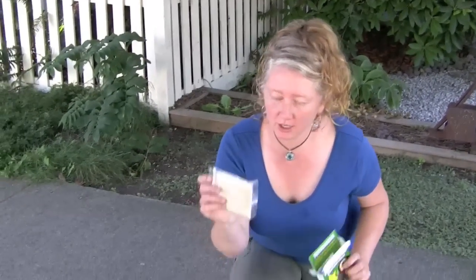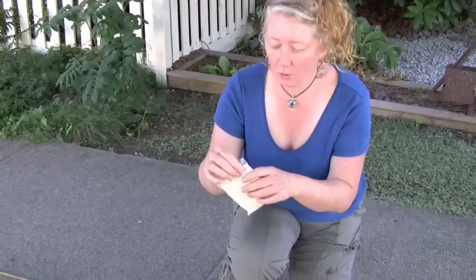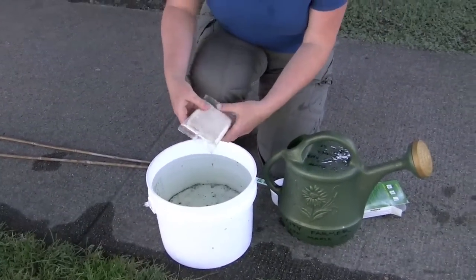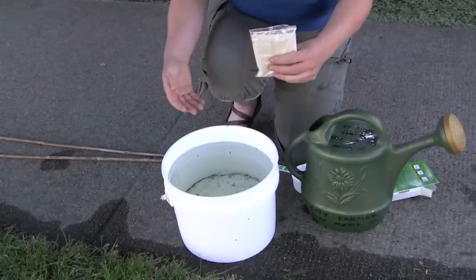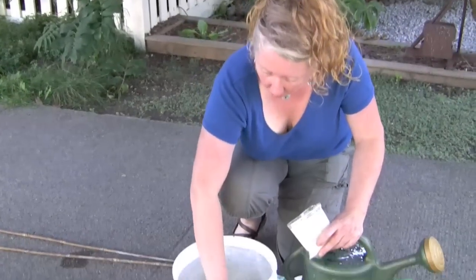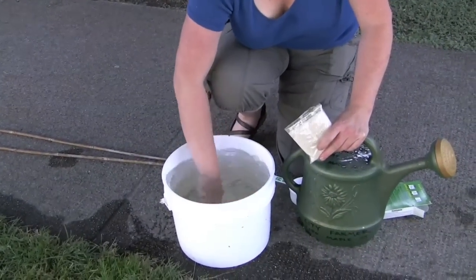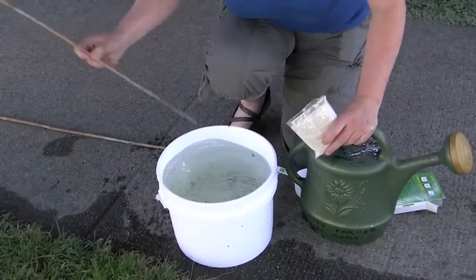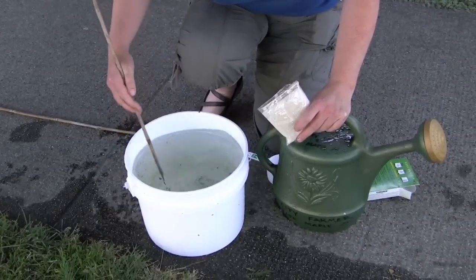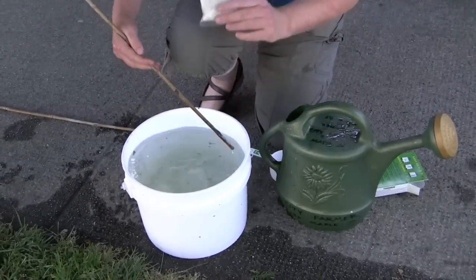Preparing the nematode concentration means taking your package of 50 million Heterorhabditis bacteriophora nematodes, opening it up, and putting it into a concentration bucket. Nematodes are completely harmless and actually very beneficial. Once you've added them into the bucket, take a stick or use your hand — you can even get your kids or grandkids to help. It's lots of fun.